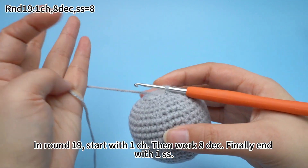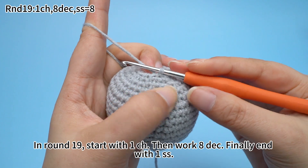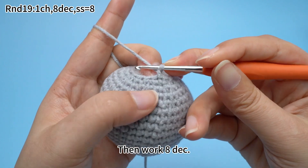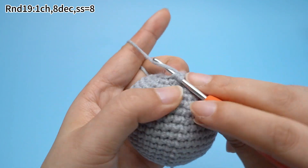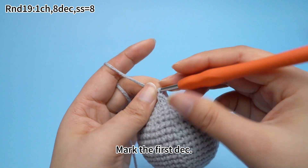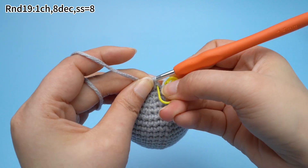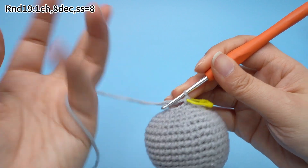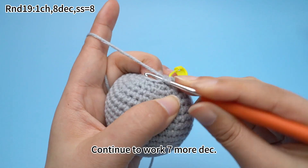In round 19, start with one chain stitch, then work eight decreases. Finally, end with one slip stitch. Work one chain stitch first, then work eight decreases. Mark the first decrease and continue to work seven more decreases.